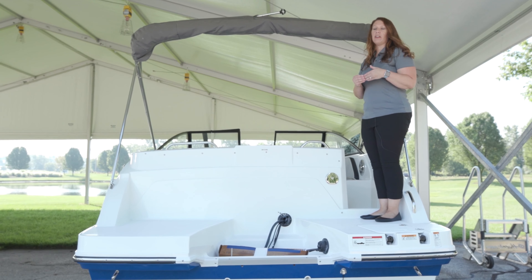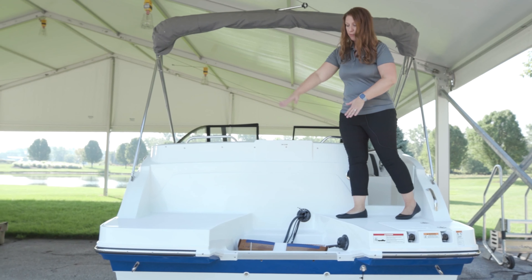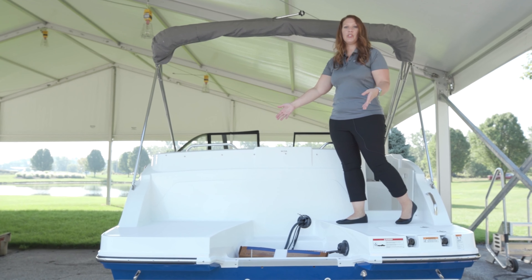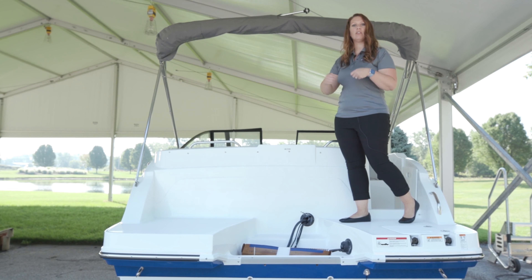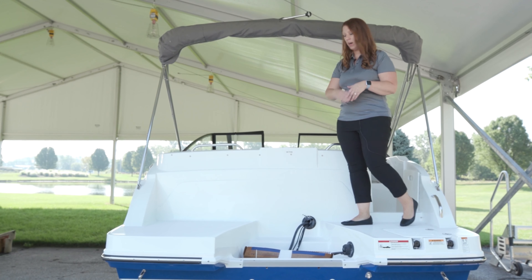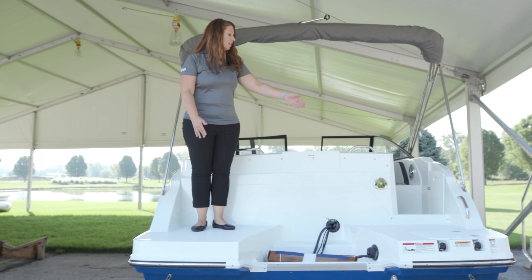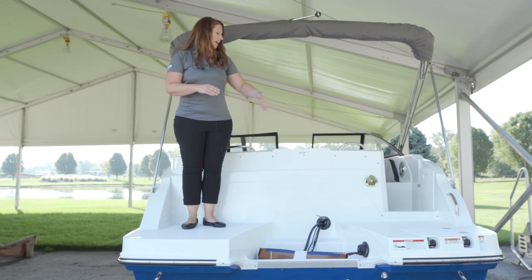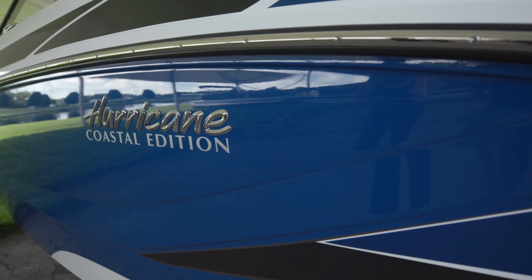Featured on this model is our preferred option group, which gives you the stern wash down, dual battery switch, and it does come with a boat cover. Another feature I really like is how much space you have back here — plenty of room to put on your skis or wakeboard before you jump in the water, and it's easy to step from port to starboard and get around your engine.